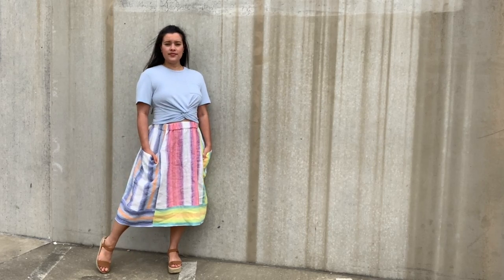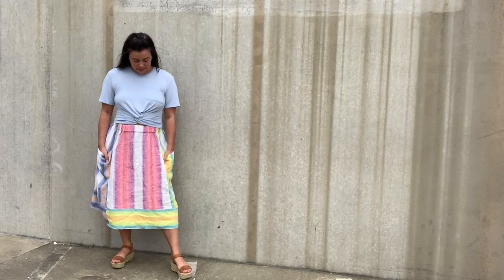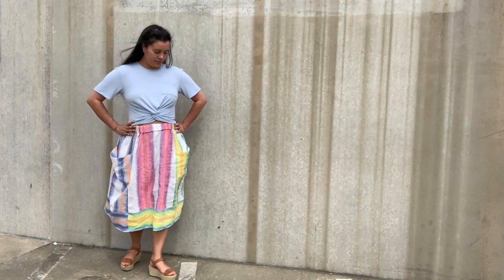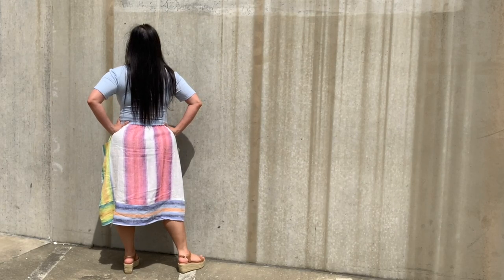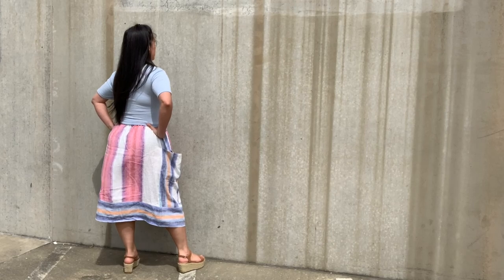From the front you can see all three colors of stripes. I'm thrilled with how the stripe placement turned out — I love that you can see all three colors from the front, whether it's a small bit of blue or green across the bottom or the pink up the front. It really does highlight how unique and special this fabric is. When you turn to the back, you get a little bit more of the blue than the yellow and green, which is just visually interesting.